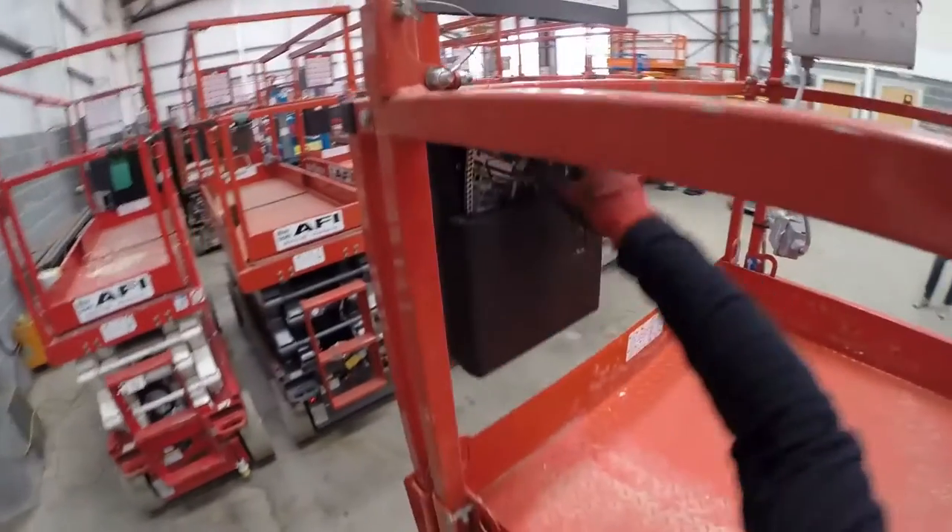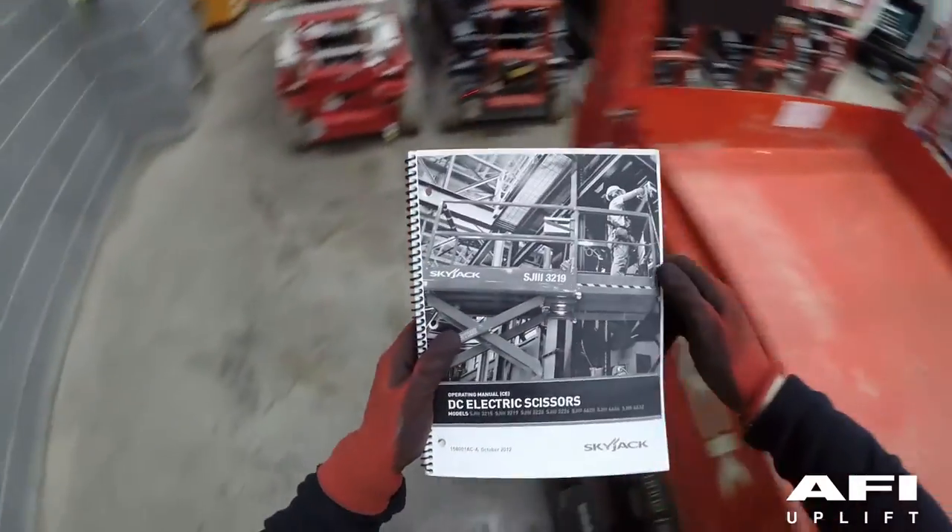The operator's manual is located in the platform in the black box.